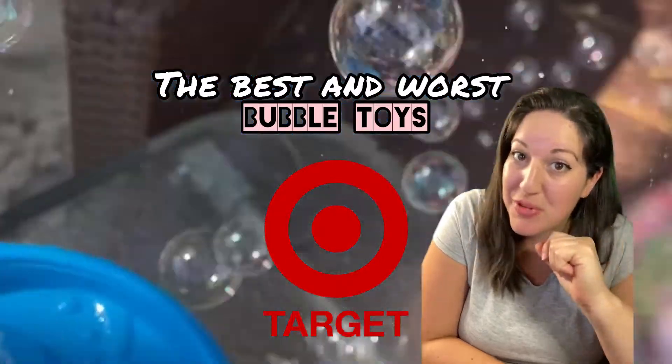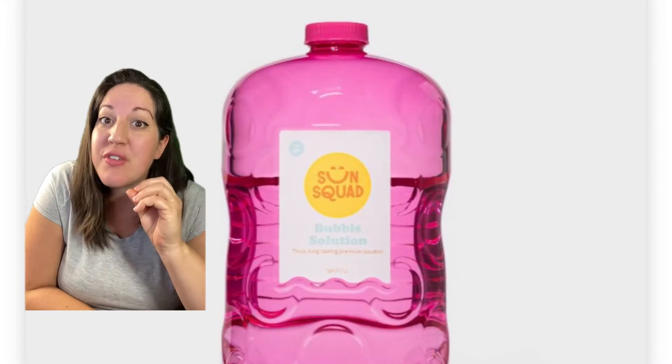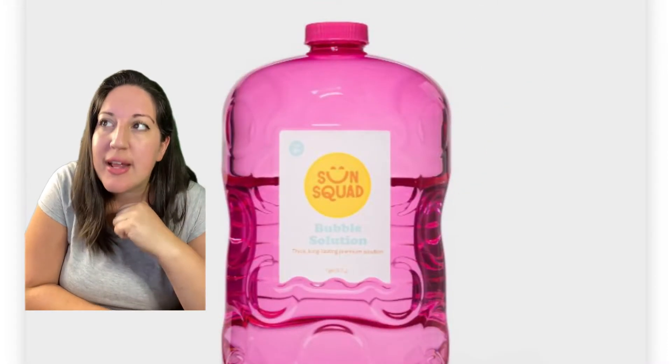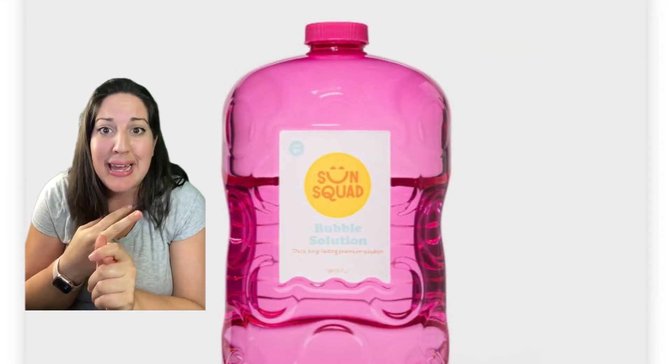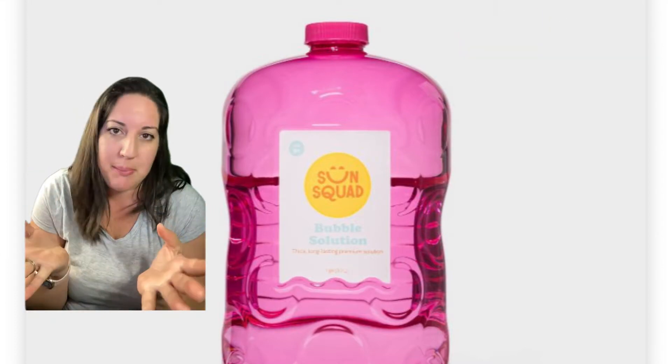The best and worst bubble toys from Target, from a mom who's tried them all. First off, Target's bubble solution is the best out there. It's not stinky or sticky, and for the price, you can't beat it.